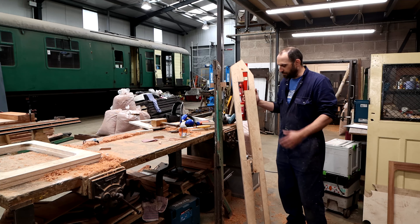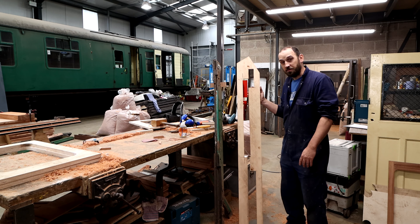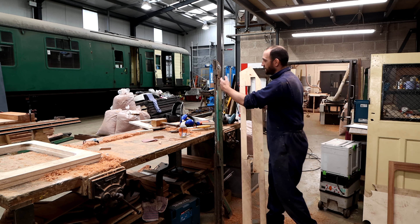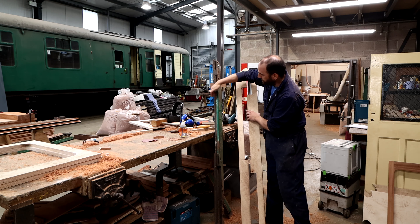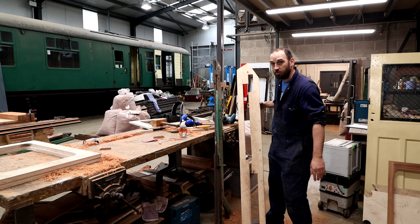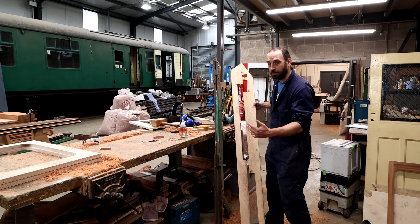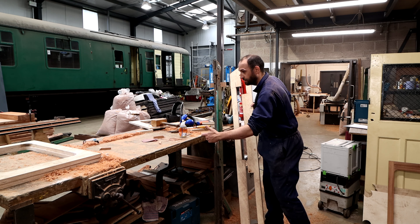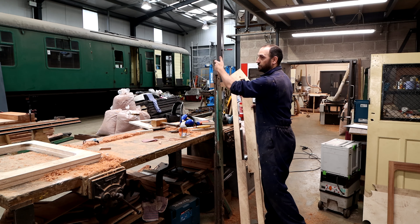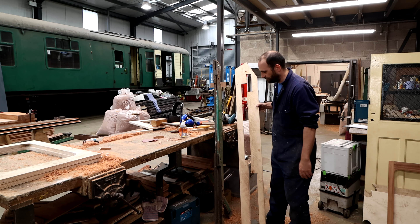To manufacture the doors I've made quite a few router jigs. This is probably my funkiest one — it was for getting all the grooves down on this face of the door, and I pretty much got it all in one hit. I've also had to gouge out the mortises, of which each one is different, which added to the complexity and the time, but we've got there.